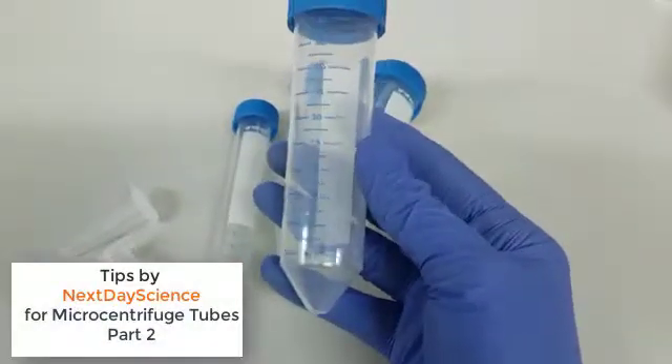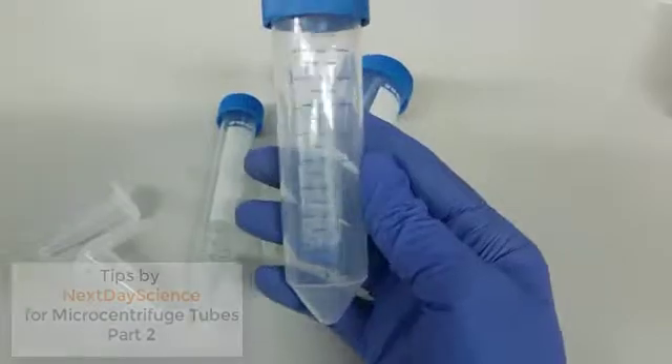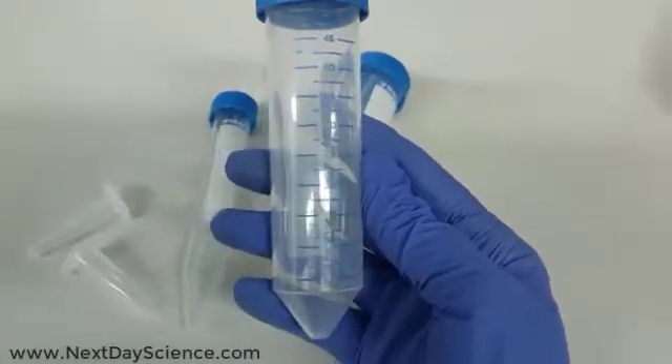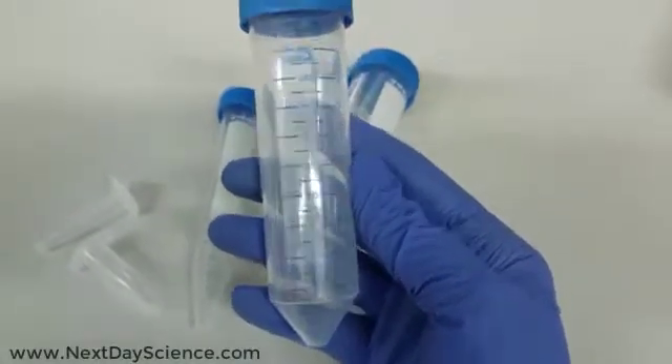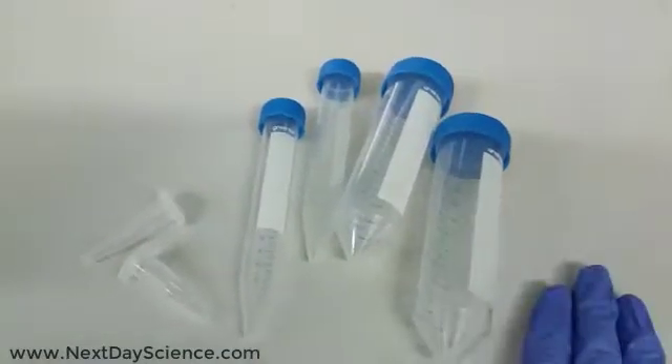The scale we have in every tube is quite accurate, but if you're running an experiment where precision plays an important role, I strongly recommend you measure your sample with the assistance of a pipette.